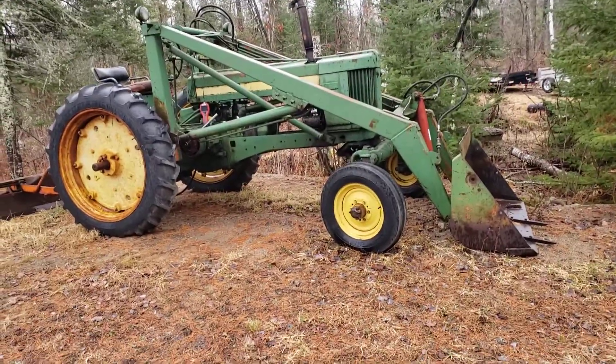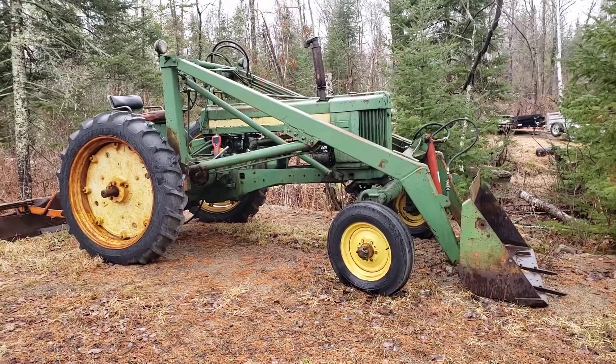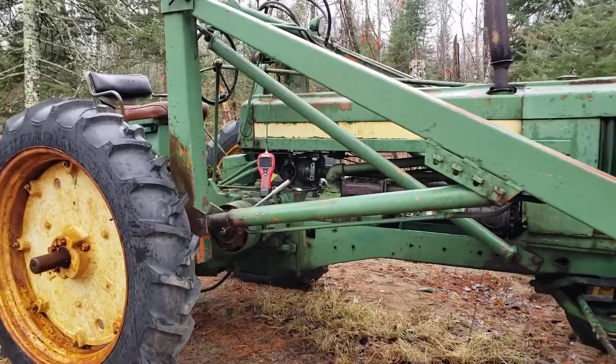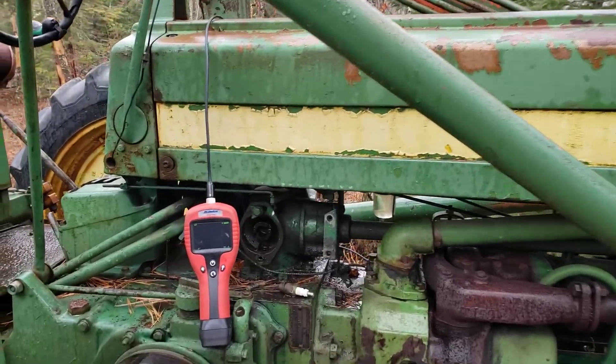Today I'm working on setting up the initial timing on my John Deere 50 tractor, which I've owned for about 40 years. I've got to get the left-hand cylinder up to top dead center, but it's on the opposite side so I can't see what I'm doing.